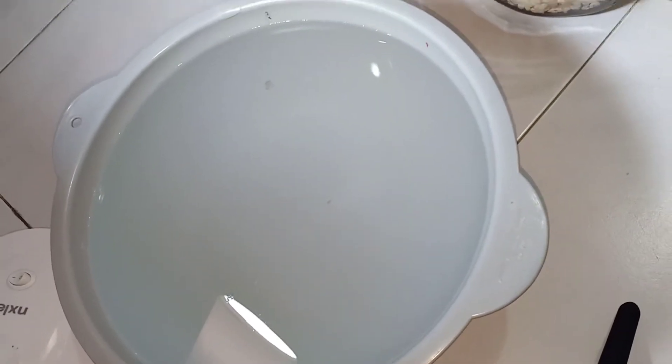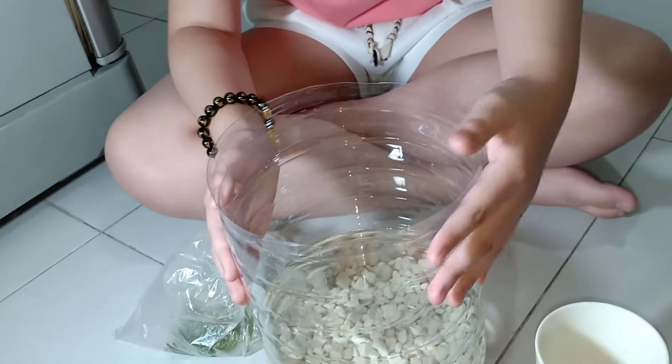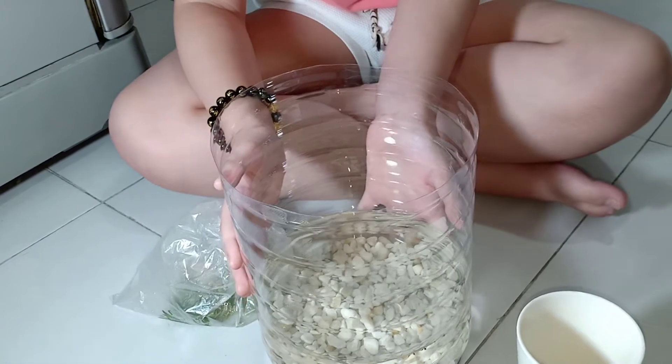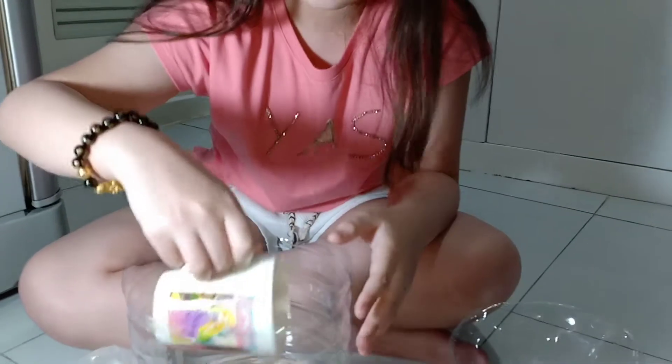Hi everyone! So it's already been 24 hours since I put the water here. It's time to remove the water from here and replace it with clean water — this distilled water from the big bottle which mom bought yesterday for 95 pesos. So let's start.